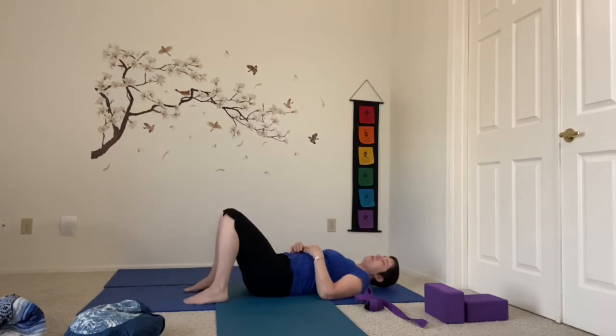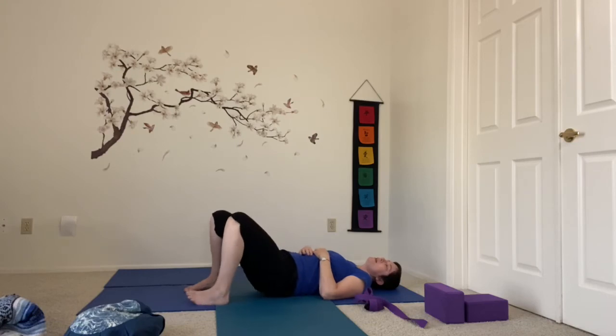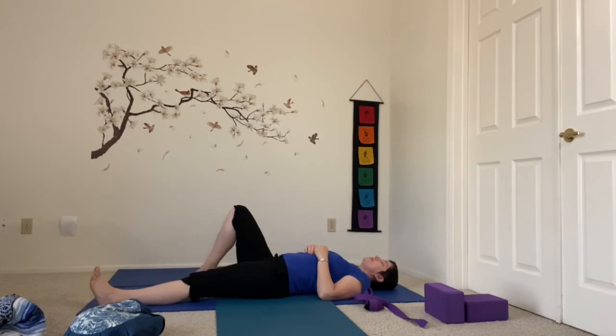Coming right back up, nice and tall. Leaning back — we're going to swing our legs all the way around so that we can start to lay all the way back. Make sure you can reach your strap and block as you lay back. This is the first time we will have laid down on our backs in class today. Move into whatever intuitively feels good to you — maybe rocking the hips a little bit, bringing them into the chest, or stretching the legs out. There's no wrong way to just acclimate to supine position.